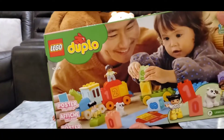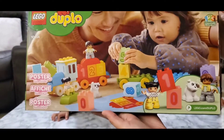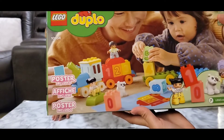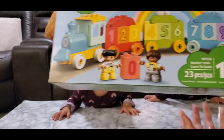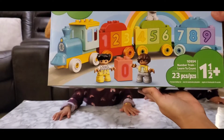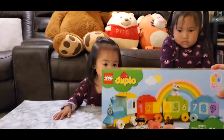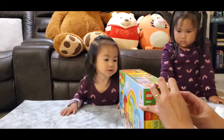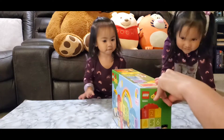We're opening up the Lego Duplo. It's a train, and it's good for a year and a half plus. It has 22 pieces on it. So, we'll see. Excited, girls? Yeah! Yep. Okay, let's open it up.